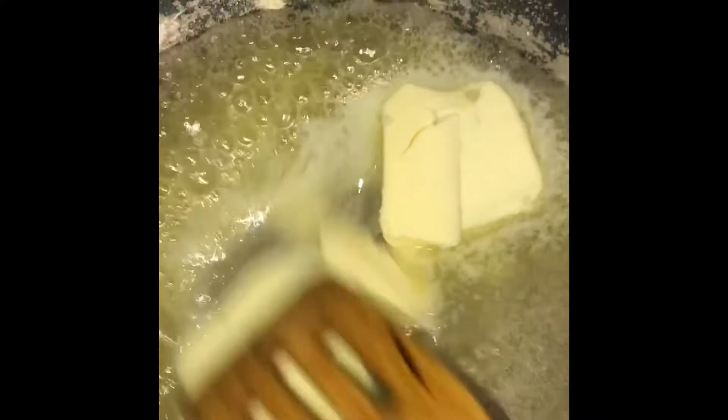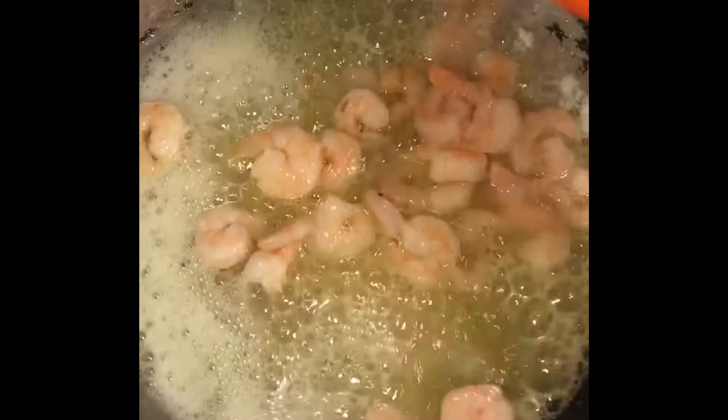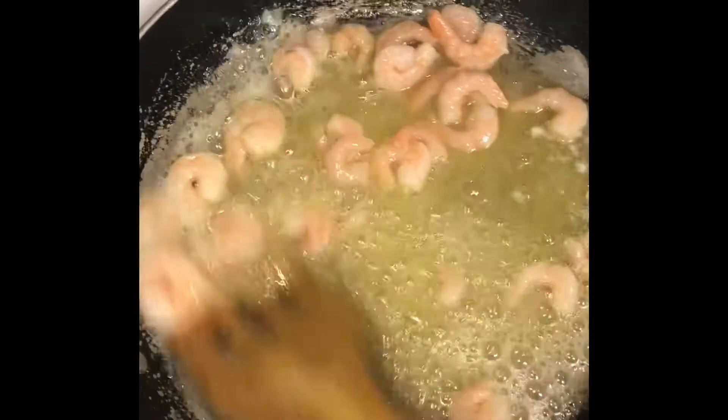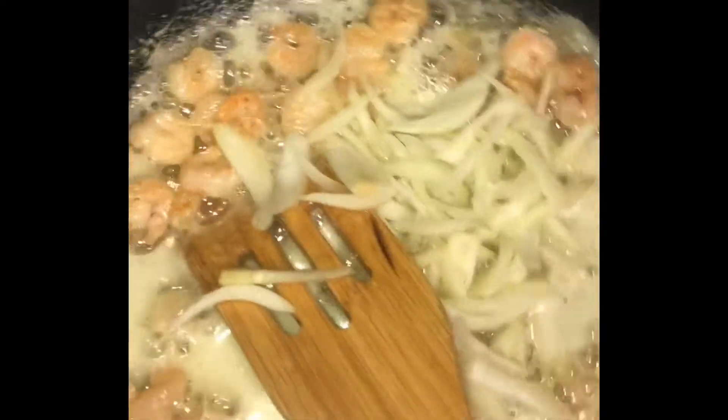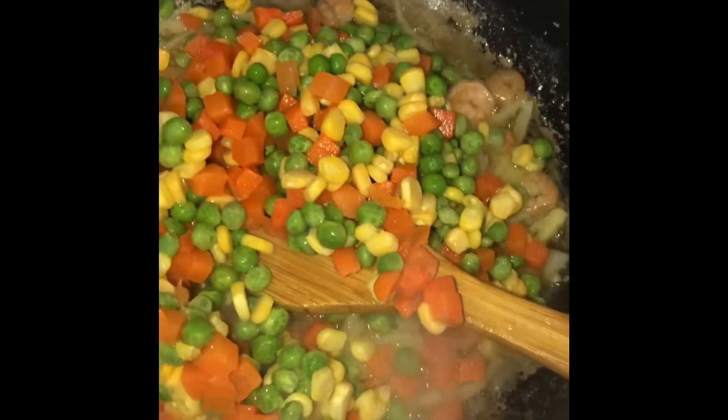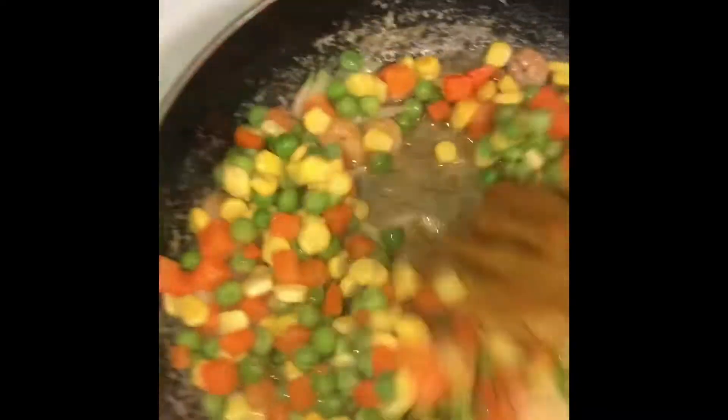Next you want to add your butter and some oil into a frying pan, and leave that until the butter melts. Then you want to add your shrimp and fry it until it's cooked. After that, you want to add your onions and stir fry that for a while. Then you want to add your veggie mix and let that cook for a bit.